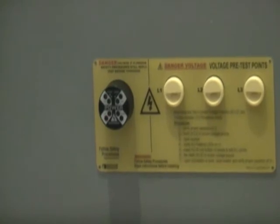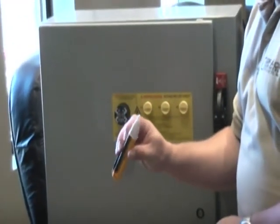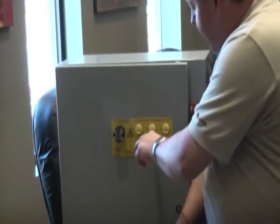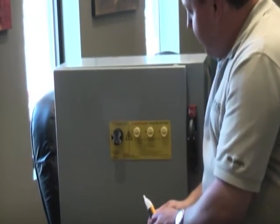So we're going to go ahead and throw that disconnect, and as you can see our LEDs have already gone out. What we can do is make sure that our voltage detector is working properly by checking it to a known source first, but then we can check it here — and yes, indeed, the LEDs have told us that there is no power here.